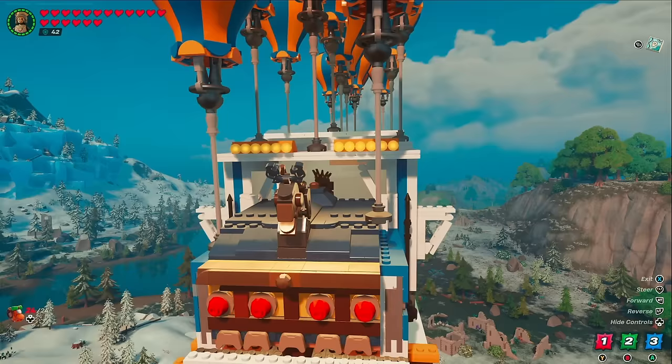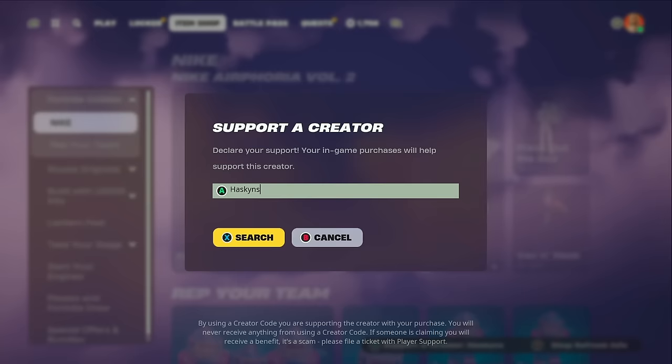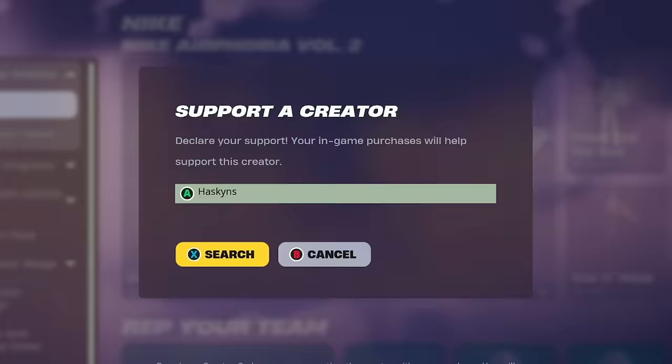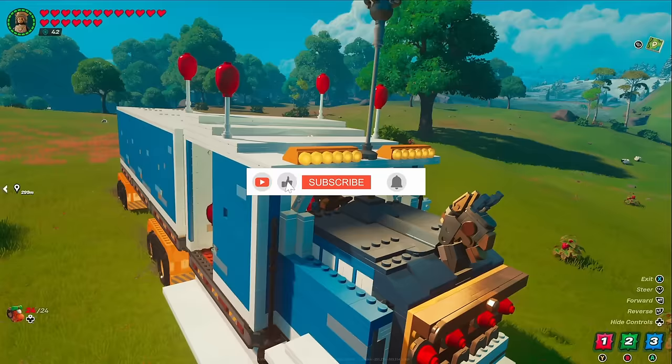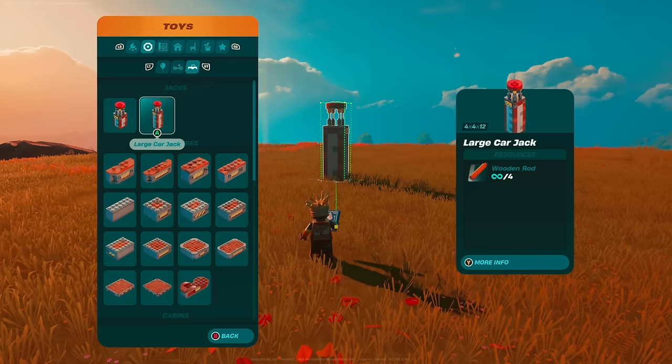The chapters are in the description so if you want to save your spot and come back later, you can click on exactly what those are. Also, if you want me to continue putting out content like this, my epic creator code is now live — when purchasing things in the store, make sure you use creator code Haskins. That's enough of me yapping, let's get into the build.